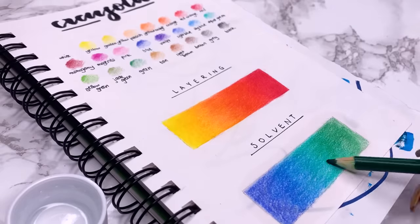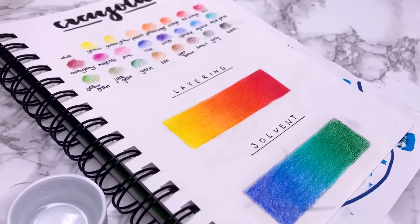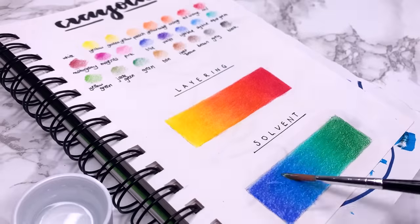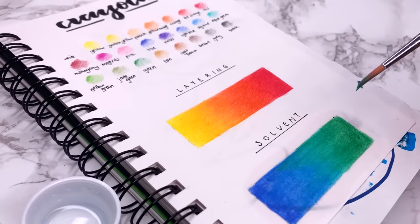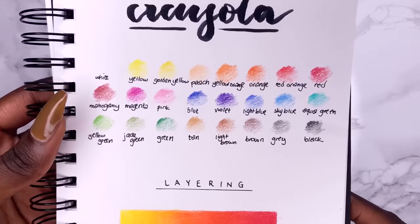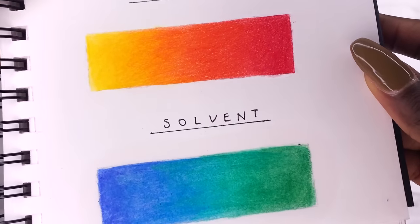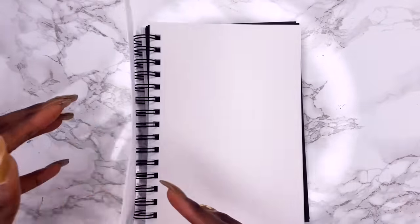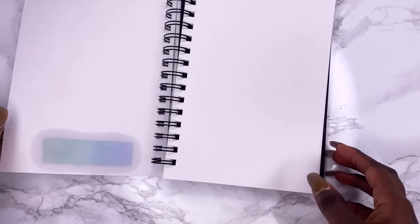After leaving it to dry for a little bit, I put the next layer of pencil to add even more pigment and do some blending, then go in with another layer of solvent — and you can see that this blends it so well and is so much quicker than only doing the layering process. I prefer the layering technique, but using a solvent makes it easier to blend cheaper pencils. It leaves an almost oil-stained area but dries clear, so that's no problem.